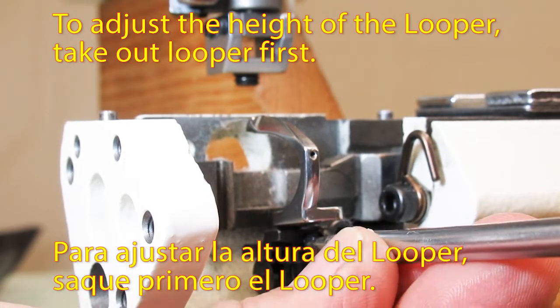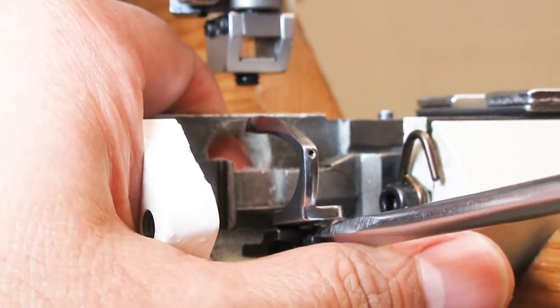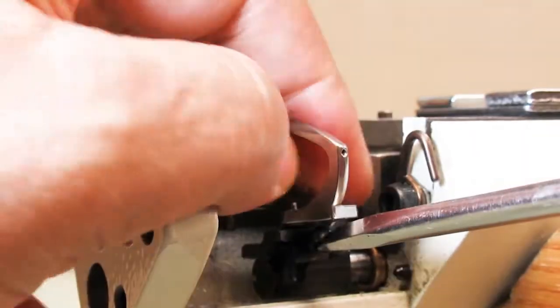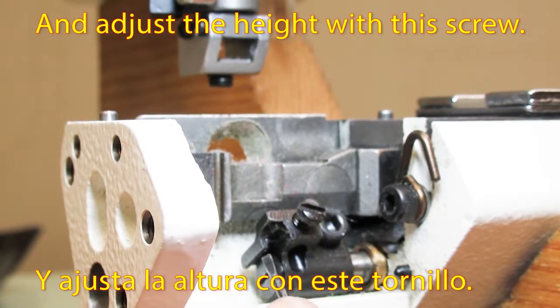To adjust the height of the looper, take out the looper first. Then adjust the height with this screw.